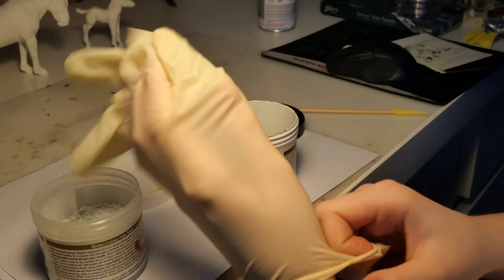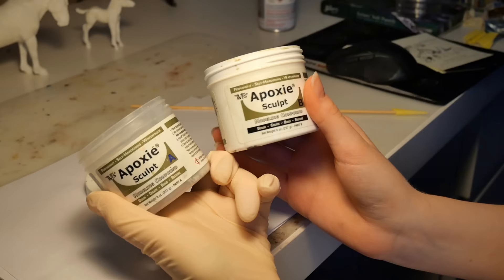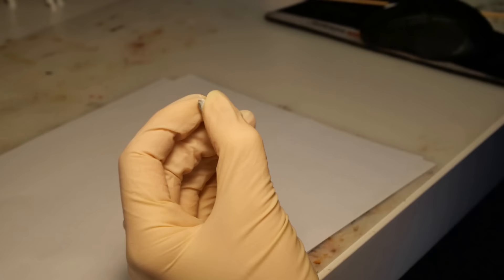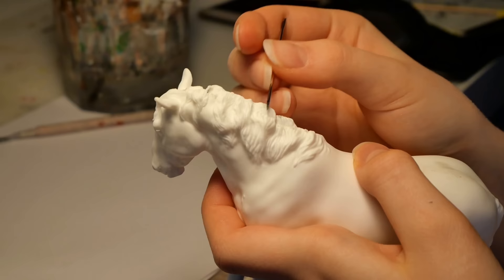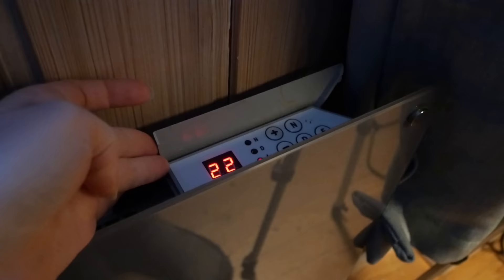Once you've thoroughly inspected your model, it's time to fill in the imperfections with two-part epoxy sculpt. And for once, I'm actually wearing gloves, as I should. Since it's winter and quite cold, the epoxy takes forever to cure. So to speed up the process, I hang my models above my wall heater. It looks rather strange, but it does work.